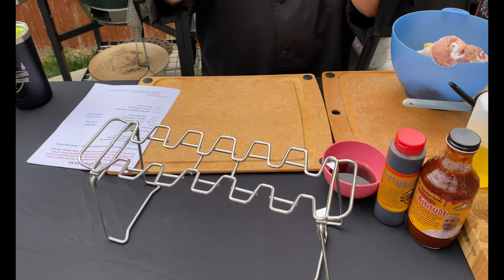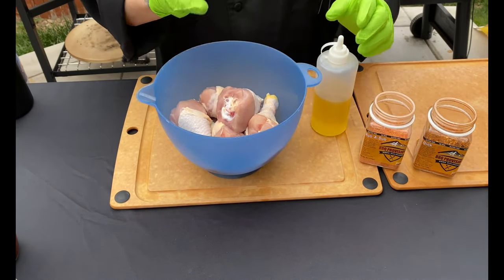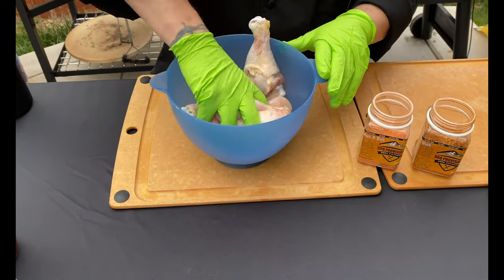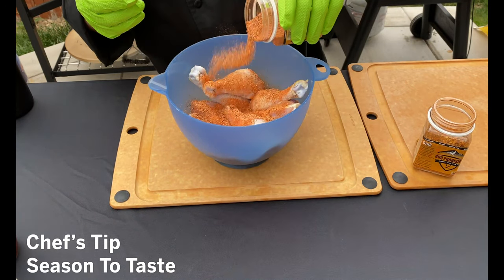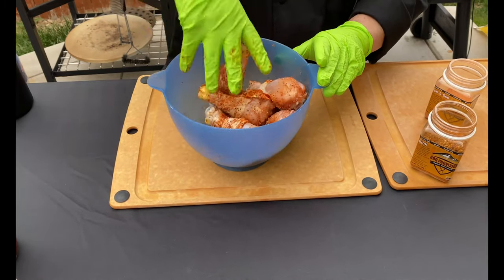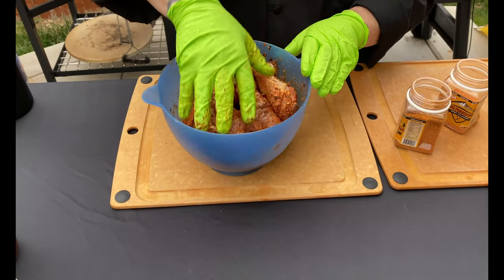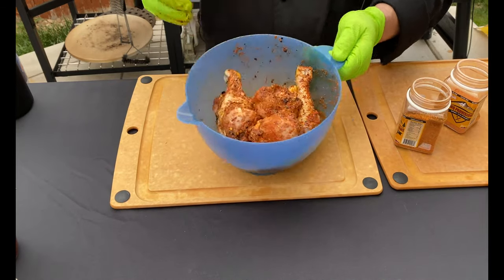Let's do some prep work, get these guys in the fridge, and let them soak. The easiest part of this is the prep work — very simple. We added our chicken legs, about eight of them, two pounds total. What we're going to do is add just a light coating of oil to help the rub stick. We'll give these guys a mix real quick, and now it's time to season. I started with a couple tablespoons each of Rub-a-Dub and Oink. Get that all mixed in really, really nice, then pop them in the fridge. I suggest letting them soak for about four hours to give them a chance to really get coated.